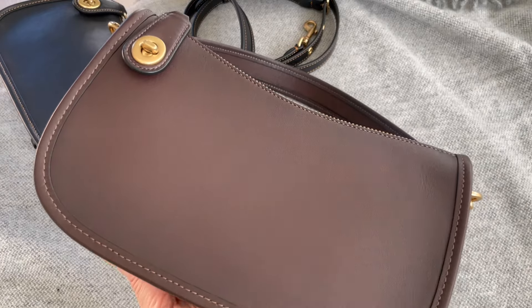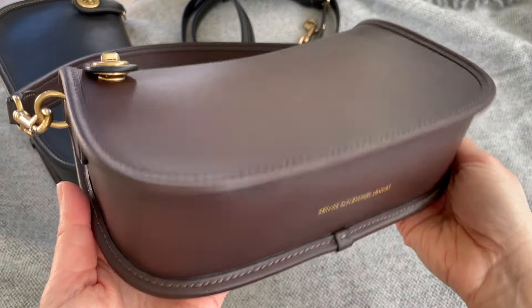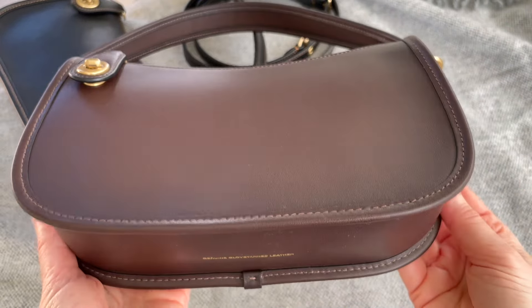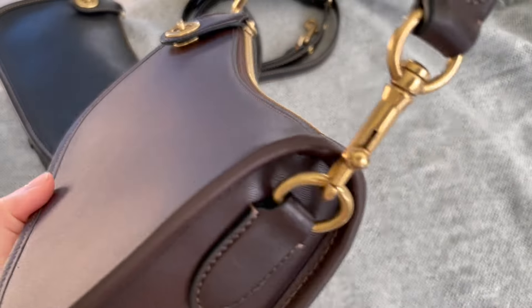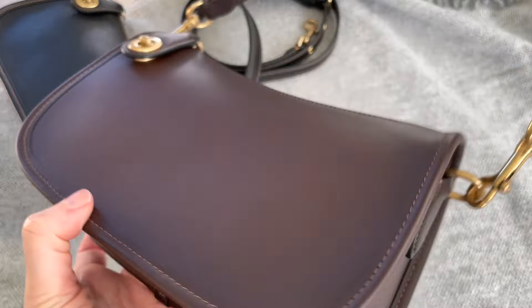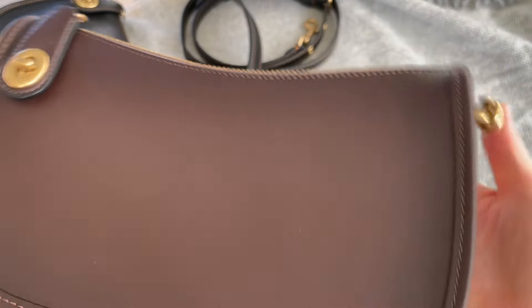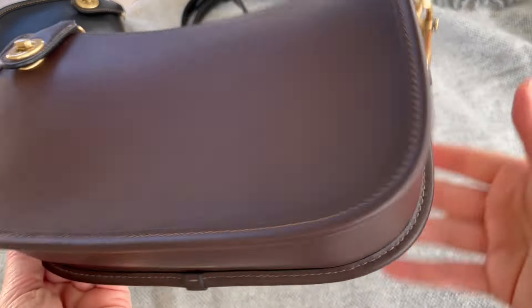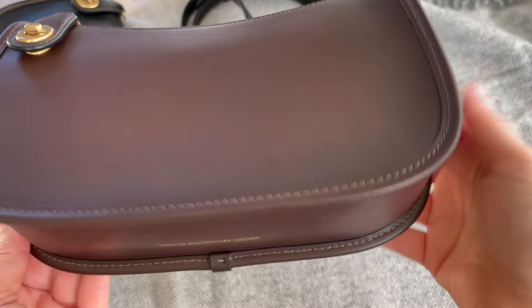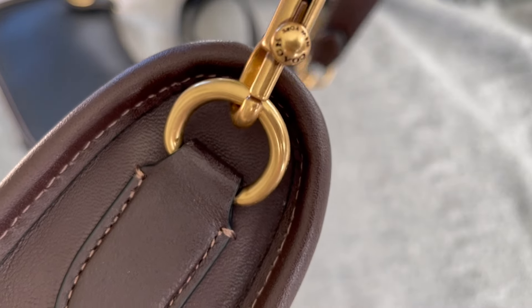This one is the color maple, which is the color I originally wanted but couldn't get because they were all sold out. They went on sale a long time ago, and then I was randomly on the website and one popped up in the sales section, so I grabbed it. You can still get this color — you have to check or get on the notify me list.